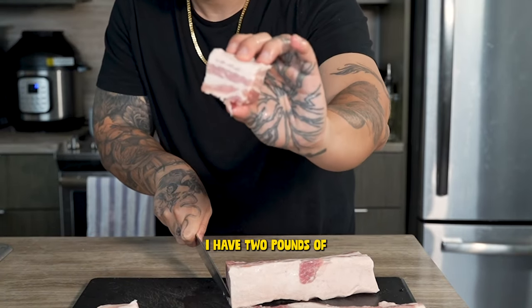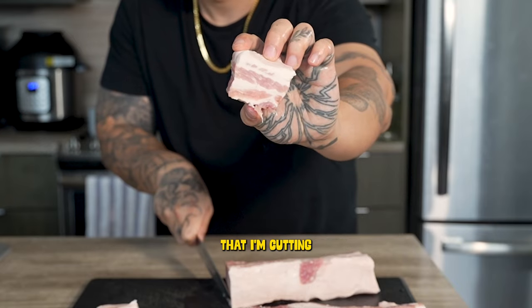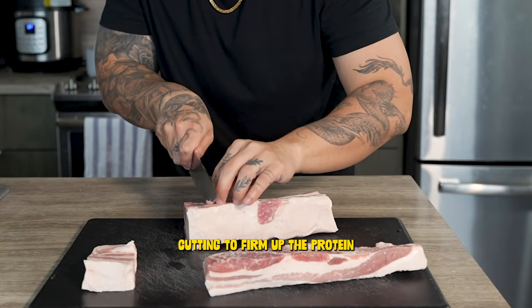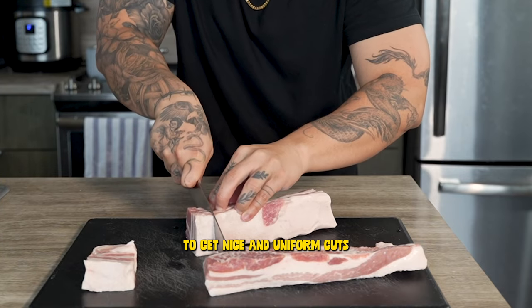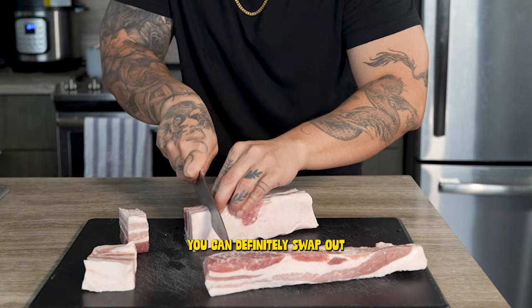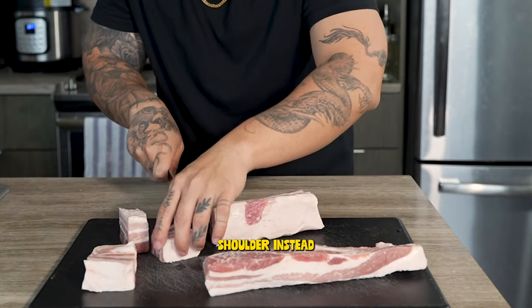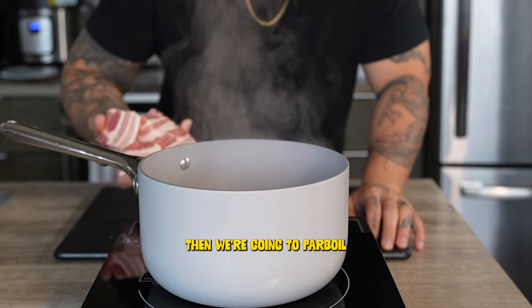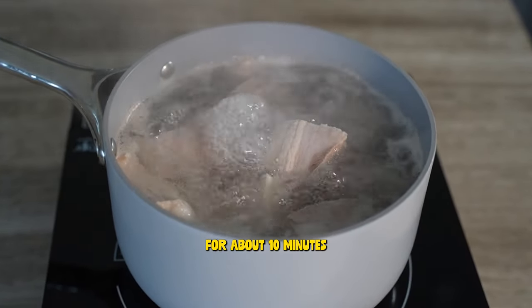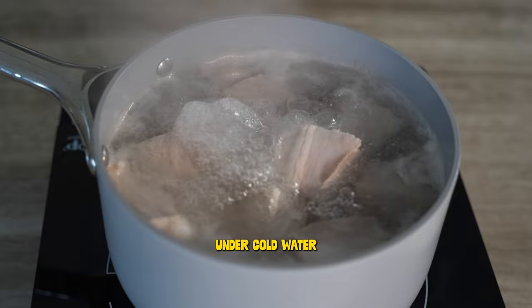Alright y'all, I have two pounds of partially frozen pork belly that I'm cutting into some big ol' chunks. I like freezing my meat before cutting to firm up the protein and make it easier to get nice uniform cuts. And if you're a little more calorie conscious, you can definitely swap out the pork belly for pork shoulder instead. Then we're going to parboil the pork to get rid of the funk and gunk, letting that go for about 10 minutes before we wash and rinse under cold water.